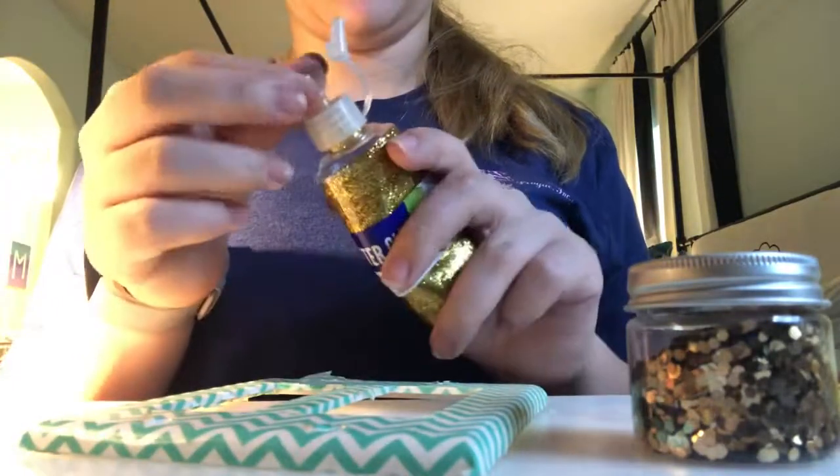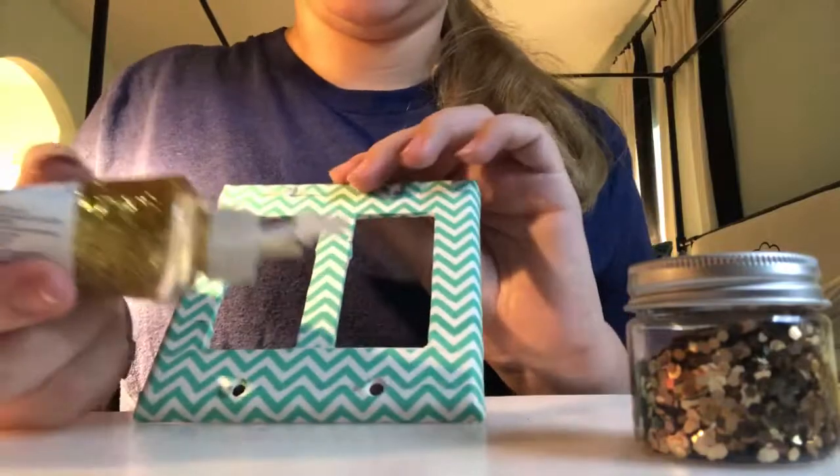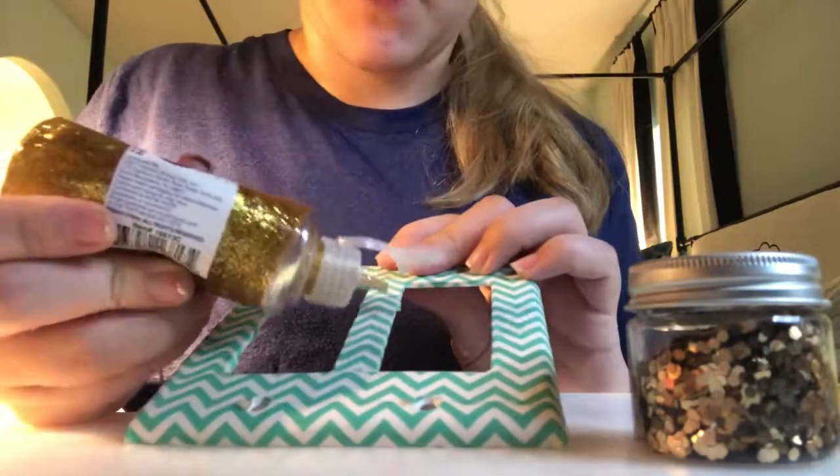It's been dried shut, so we've got to work through it to attempt to open it. There you go — so take your glitter glue and I'm just going to show you what I'm going to do.